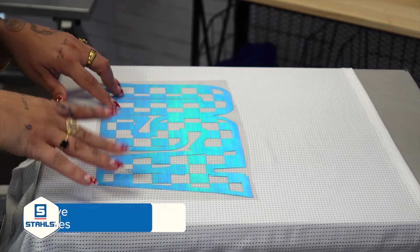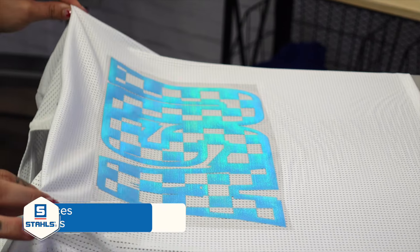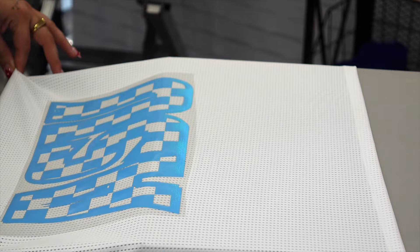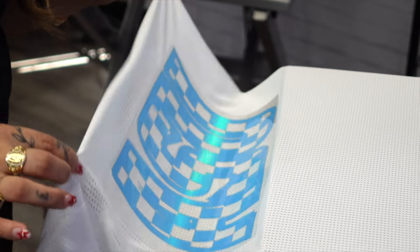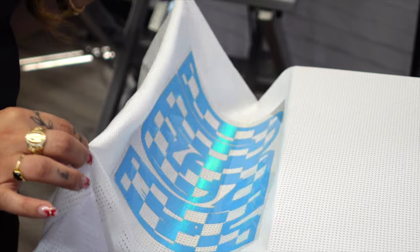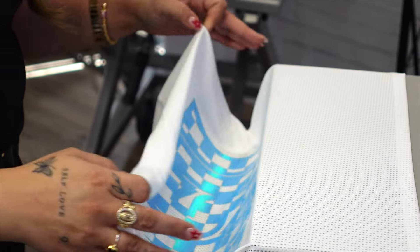Keep in mind, Chroma Twill is technically a heat transfer vinyl. Although you can order this as a custom transfer, this is something that you can also order on the roll and cut out on a vinyl cutter. Now, this is a cool peel, so I'm just going to remove this from the platen slightly and let that cool a bit before I peel that carrier. Then we'll go in with our second color and layer right on top.